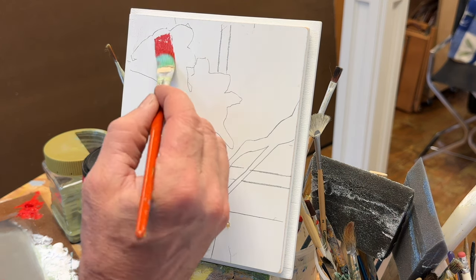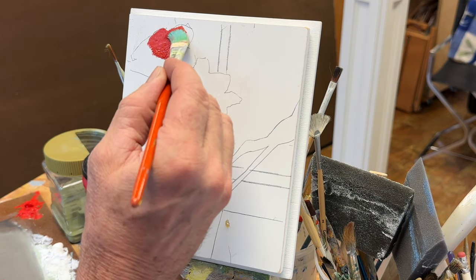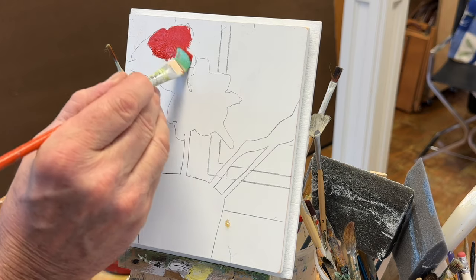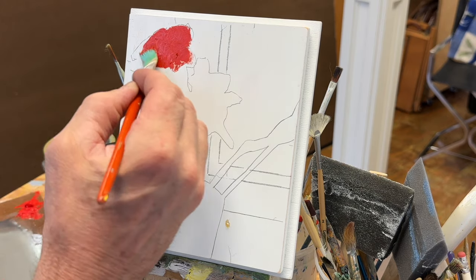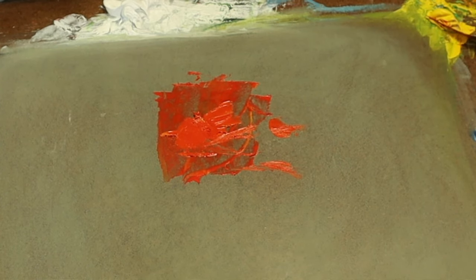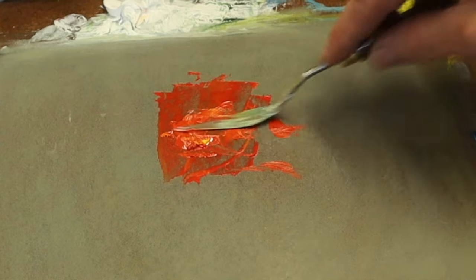You don't have to be perfect with the brush. What I might do is add some more yellow and a little white to that, lighten it up a little bit, and put that right in the same flower.